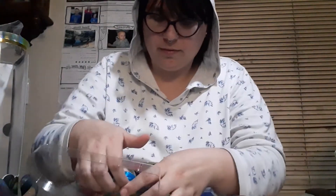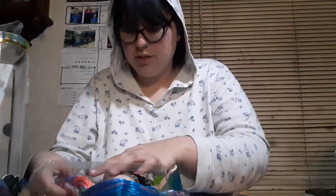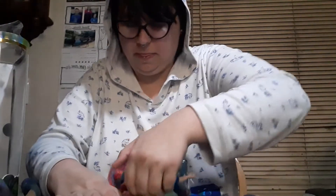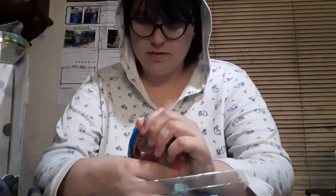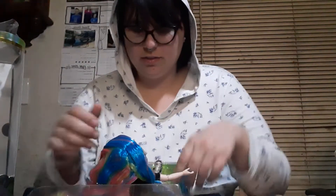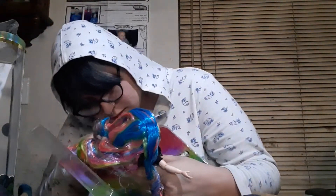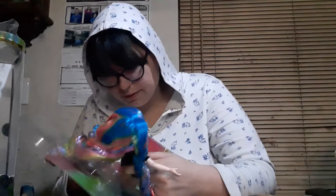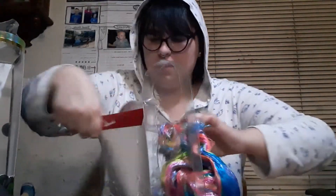I am really, really excited to get her open though, because she's going to be so pretty. Even her back part is somewhat gelled — I'm just... why? She's strapped in by the legs, too.